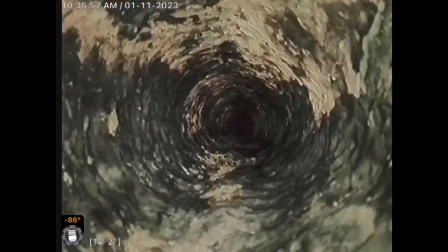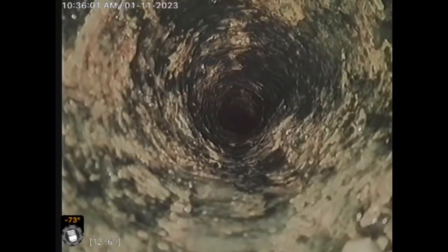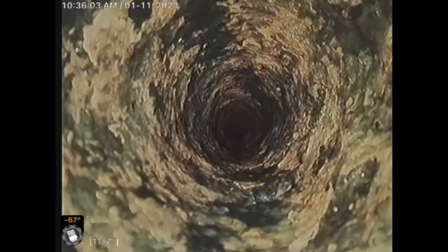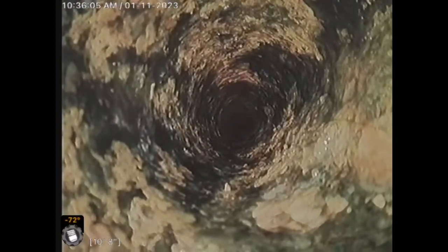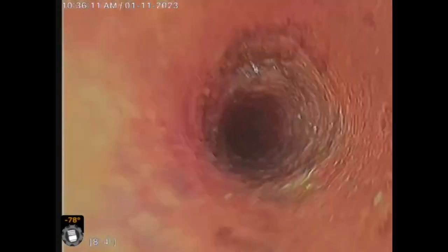We'll go ahead and jet this also. Here's a transition from the cast iron to the ABS. The vent.